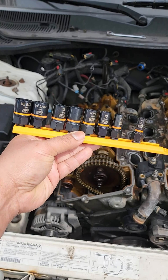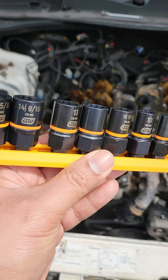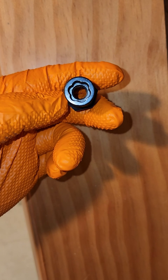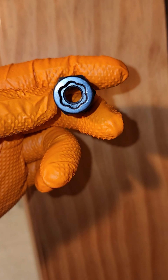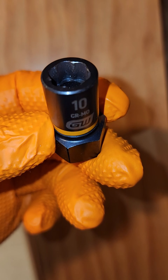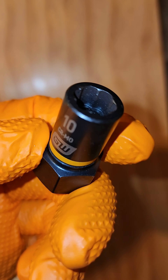I suggested we try my GearWrench bolt biters, aka the nut grabber supreme. These things are awesome on my Hondas, but on this car — total fail. On this particular bolt it just didn't work, because the bolt is a 3/8 and the GearWrench diameter seems to be better suited for 10 millimeter only, not a 10 millimeter slash 3/8. The inside diameter is just a little too big.